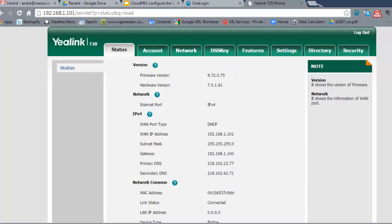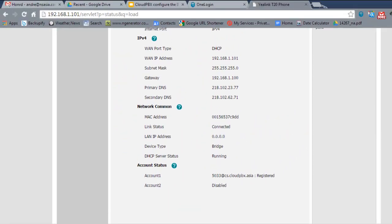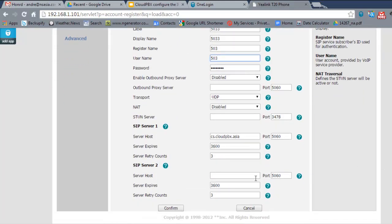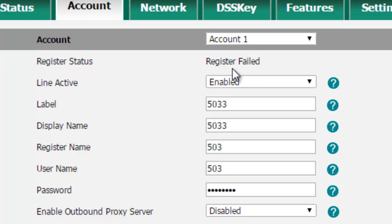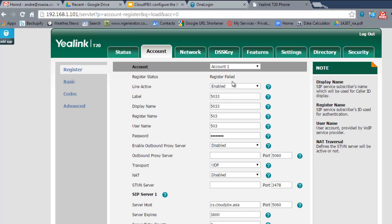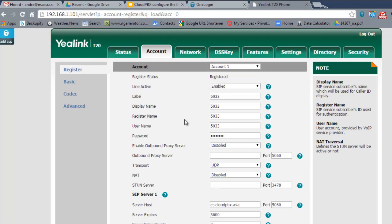On the status screen you can scroll down and confirm that Account 1, extension 5033, at the server address is registered. To show what failure looks like: if you enter the wrong register name, click Confirm and the status will keep showing Registering before eventually showing Failed — that's how you know you're not connected. Simply correct the information and confirm again to re-register.